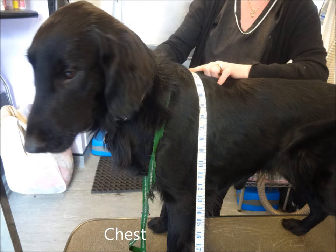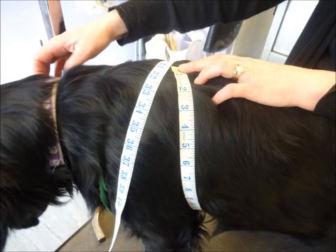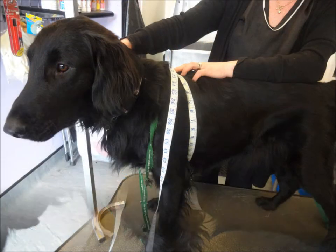To measure your dog's chest, place the tape measure on the dog's shoulder blades and measure right around the chest at the deepest point. This is usually following the line from the shoulder blades downwards, just behind the front legs.